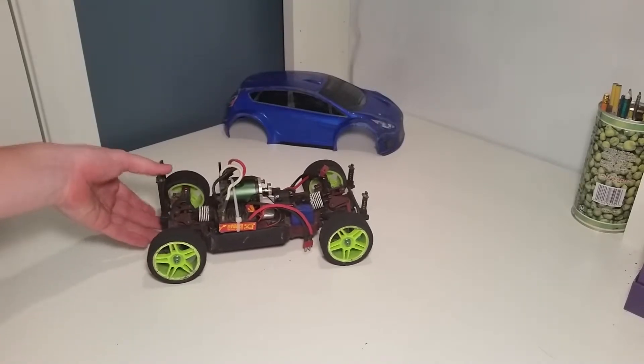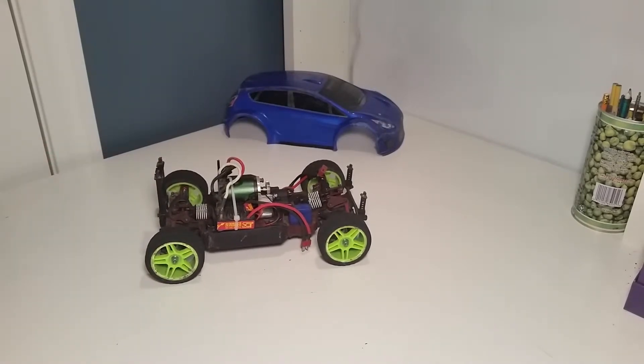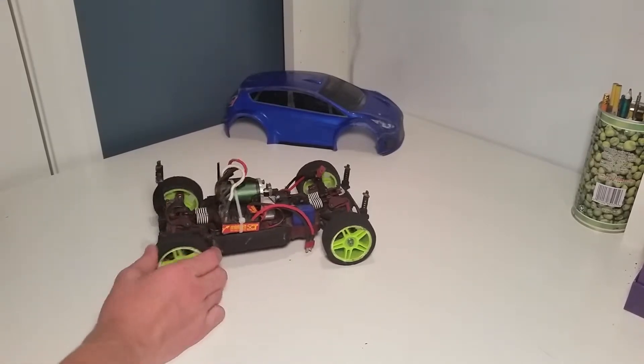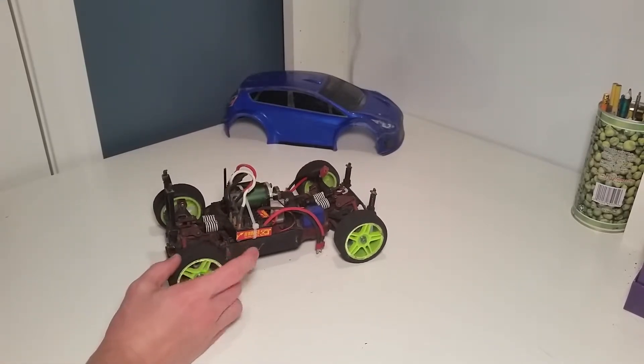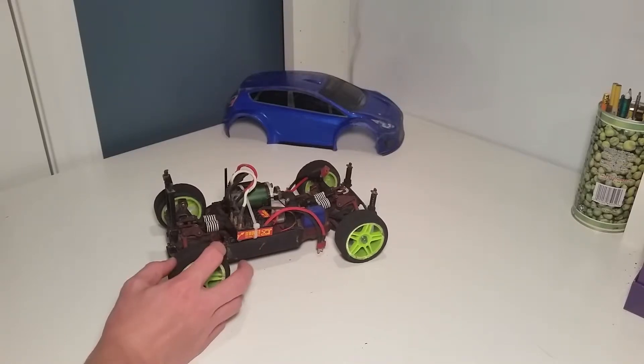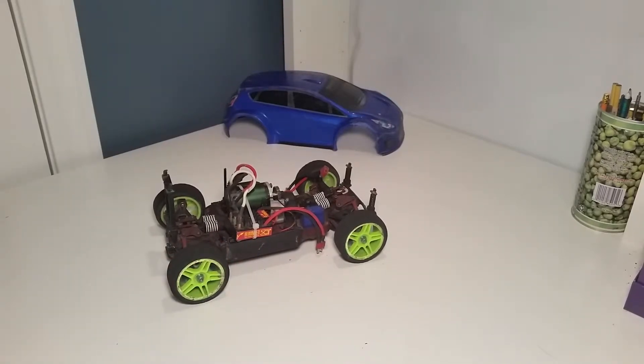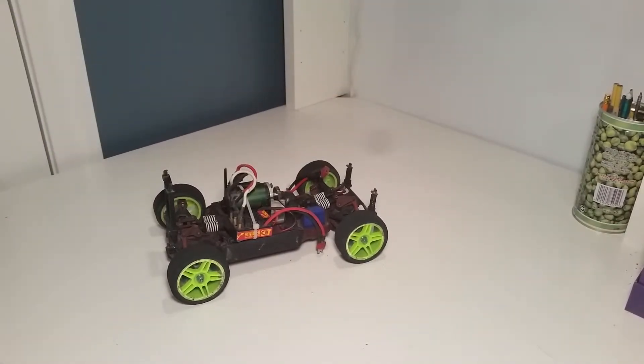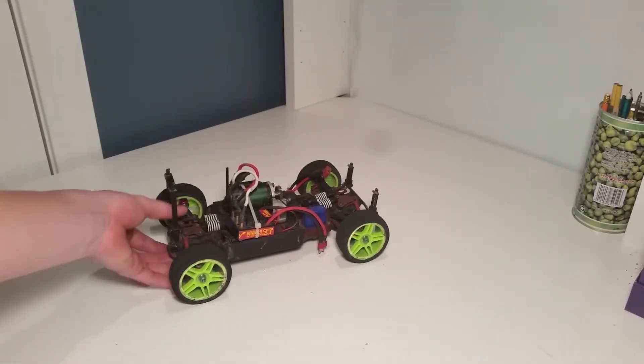Right now I've got the suspension pretty much slammed so it's as stable as it can be at high speed. These are actually tires and wheels that I'll be doing a review of soon — they're from Hobby King and they cost me $6 for the whole set. That's a pretty good deal, and you'll see in the review if they're good or not.